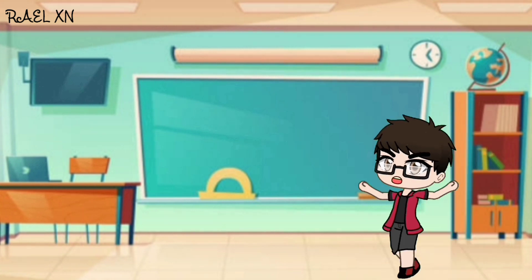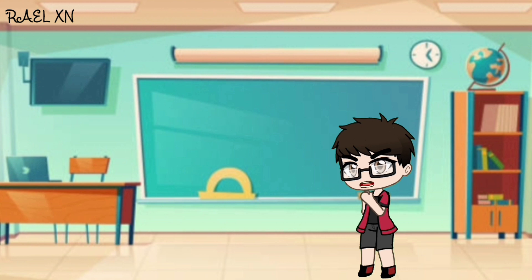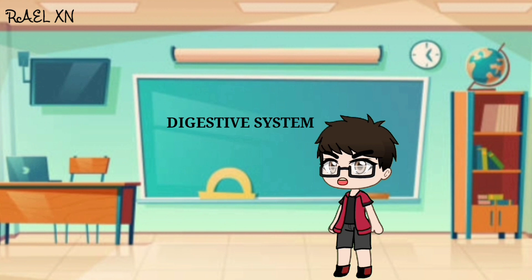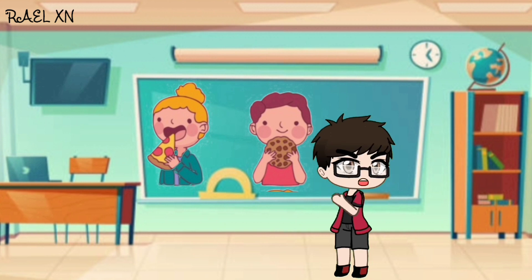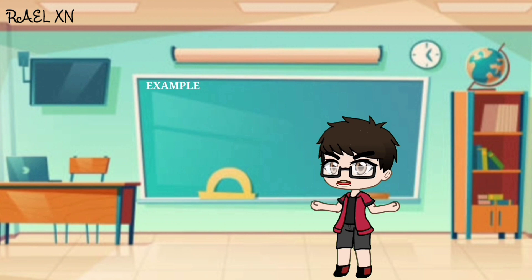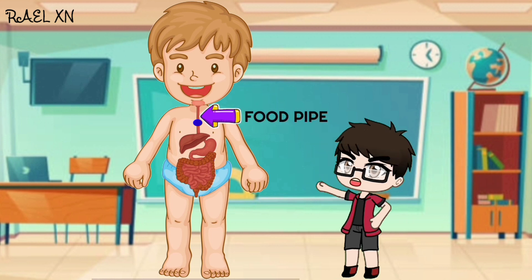Hello everyone, welcome to my class. Before we prepare the ingredients, I'll tell you a little bit about what is the digestive system. The process of digestion has a few stages. First, chewing your food. When you chew your food, the food particles break down into small pieces and it helps you to swallow. The food travels through a long pipe called the esophagus, or food pipe.